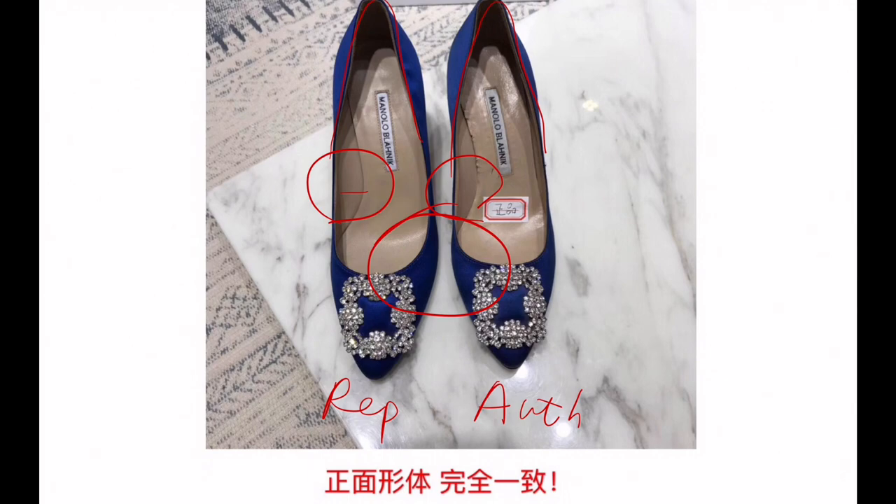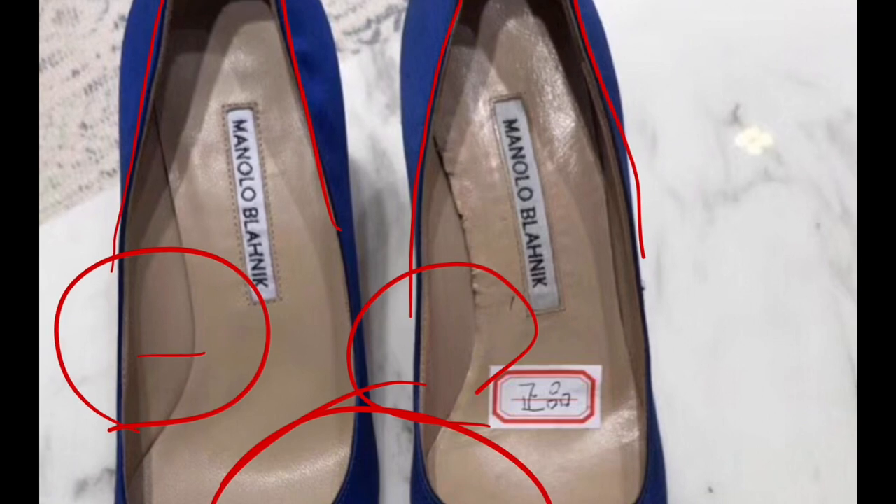And for the logo, it seems like the authentic one has more space here, while the replica is a little tighter and doesn't have that much space.